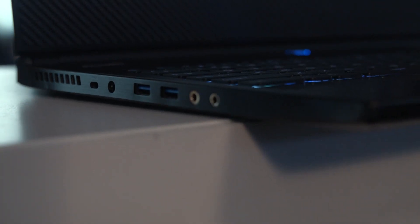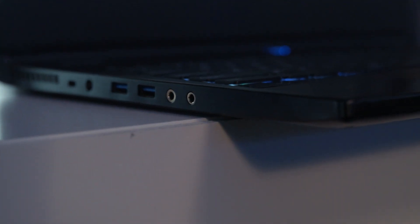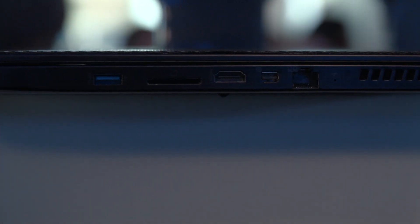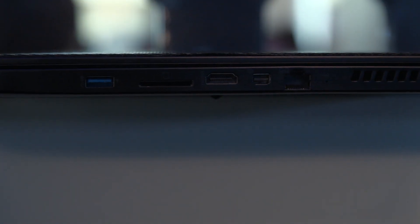That is a customizable option as well. For I/O on the left side of the unit, we have a Kensington lock, your power, dual USB 3.0, and audio jacks. Moving to the right side of the unit, we have another USB 3, an SD card slot, HDMI, mini DisplayPort, ethernet, and a mic on the right hand side as well.